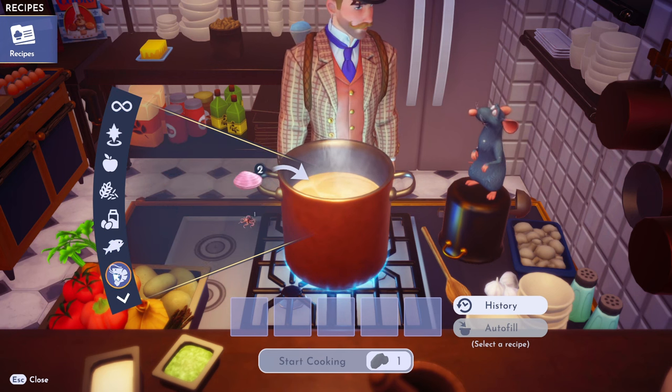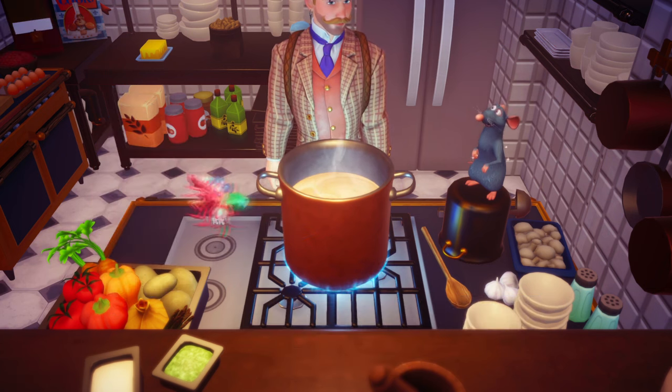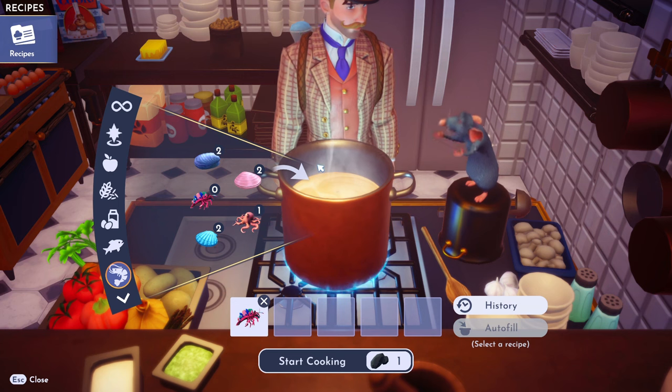We got to go into the... this is the seafood section, right? I don't know. So we need the plasma shrimp — that's the main ingredient.